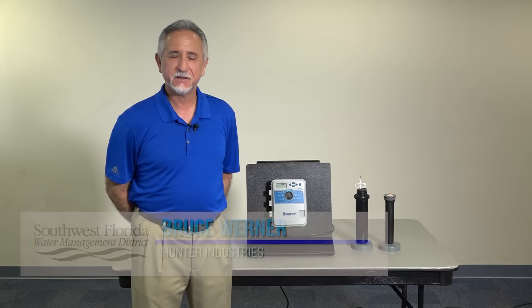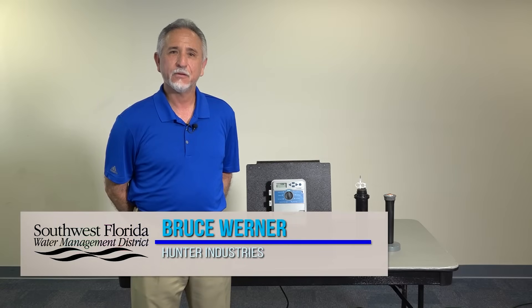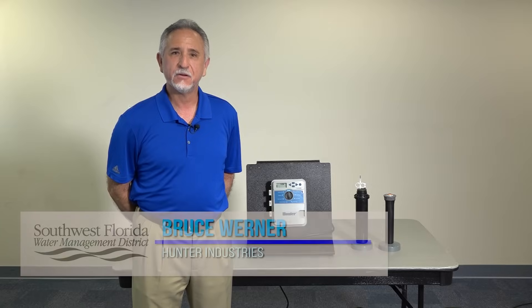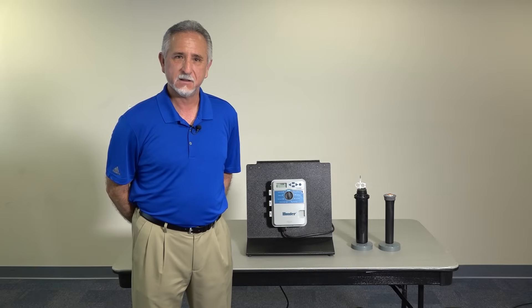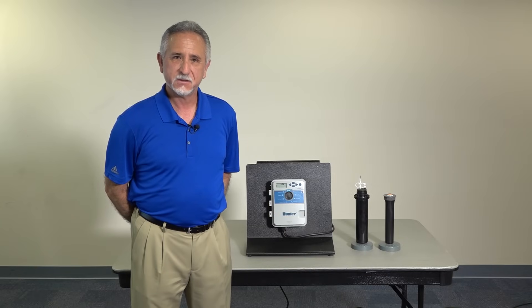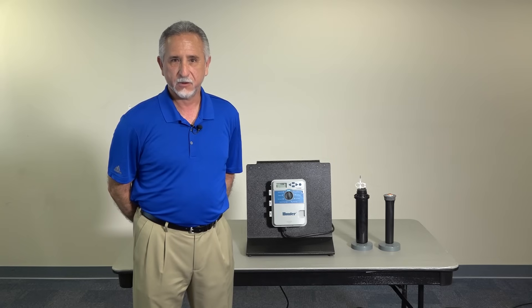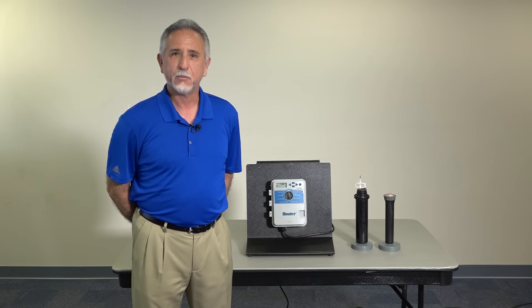I'm Bruce Werner with Hunter Industries. Today we are going to go over the X-Core Irrigation Controller. We will be covering how to set the time and the date, your start times, your station run times, which days of the week you prefer to irrigate, and the percentage scale on what you would operate the irrigation system automatically.